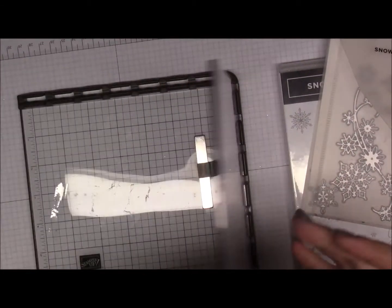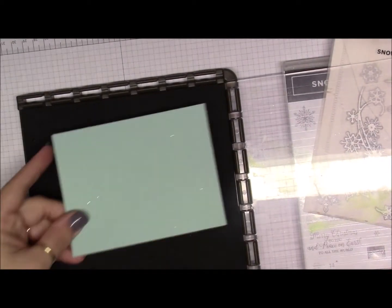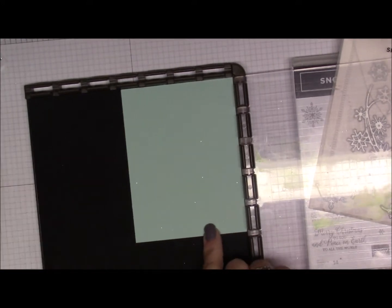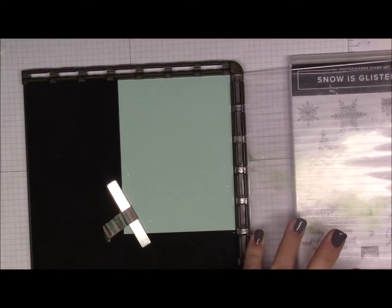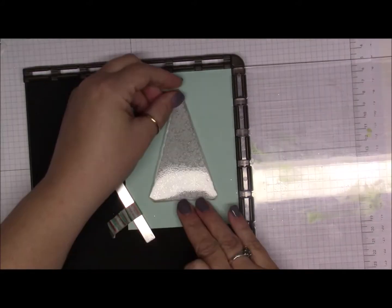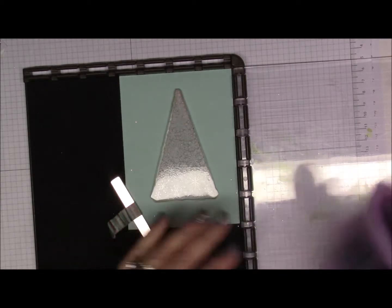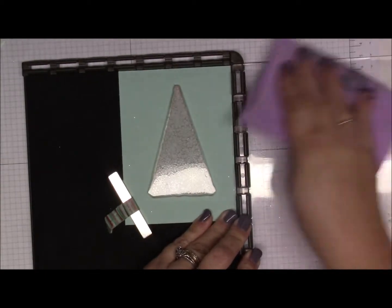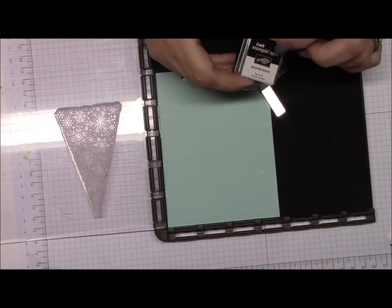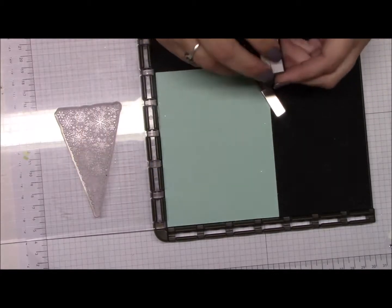First thing we're going to do is stamping. I'm using the Stamparatus, but you don't have to — any stamping device or blocks will work. I just find that for this one I like the Stamparatus because it lines things up nicely. I'm putting the Pool Party piece up in the corner and then I'm going to place my tree stamp right about there. You don't need craft ink because we are going to be doing some embossing — you can use Versamark.